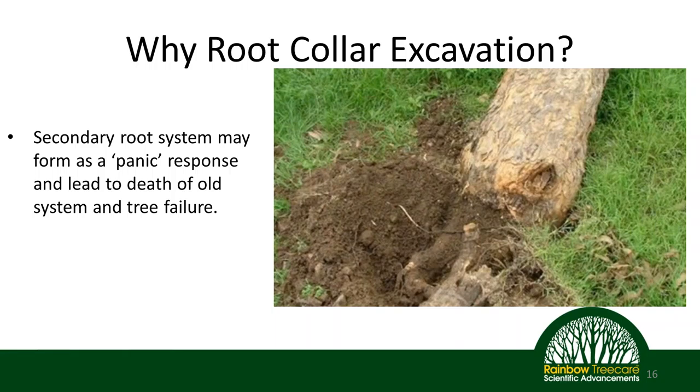Our primary root system includes fine roots that take up water and nutrients, as well as large structural roots that keep our tree in the ground. Over time, if the secondary root system begins to flourish and brings in adequate water and nutrients, the primary root system will begin to die off — including the structural roots. If decay moves into the structural roots, we have a tree that is high risk of failure. We might have a tree that is perfectly green and healthy because the secondary root system is bringing in water and nutrients, but in actuality its structural roots have decayed away, leading to whole tree failure simply because at some point this tree's root system was covered up.